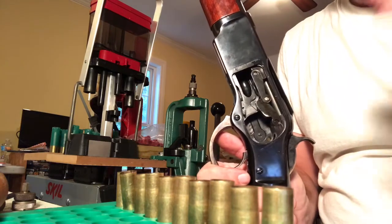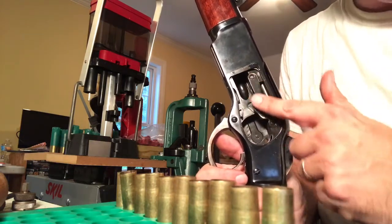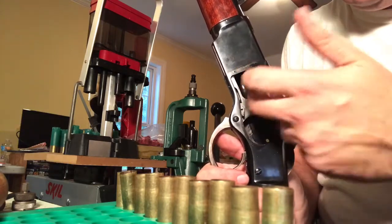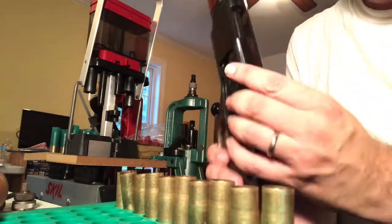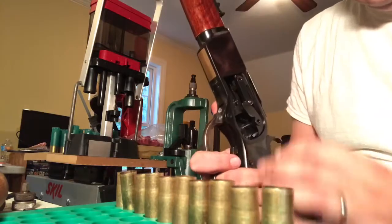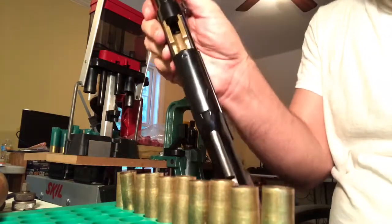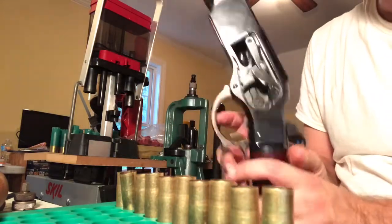With that in mind, I thought let me just break this down and clean it, and the minute I got in here I was amazed at just how clean this is. There's almost no powder residue at all — nothing on the rod, in the action, or in the chamber. It's very clean. That's pretty impressive.